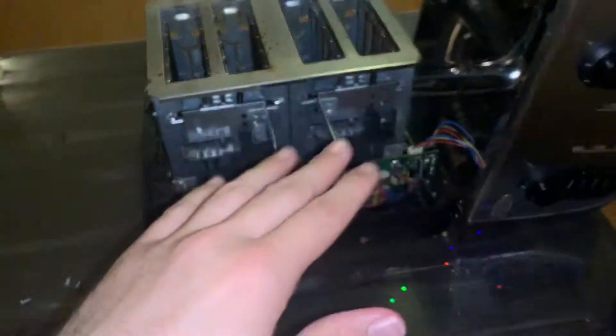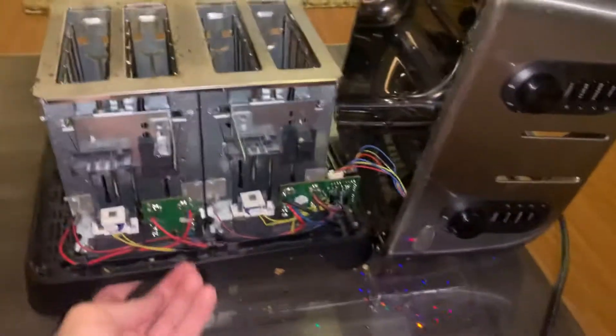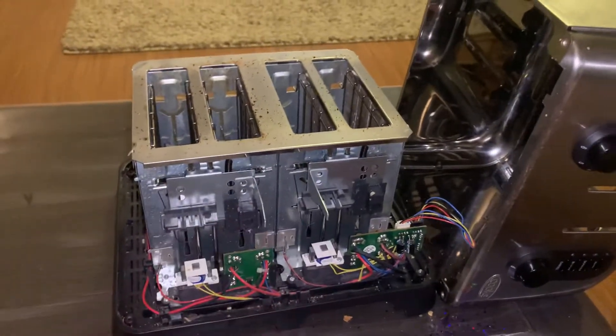First off, before you take it all apart, you should shake all the crumbs out, empty the trays, get it as clean as you can, and then plug it back in and test it again.